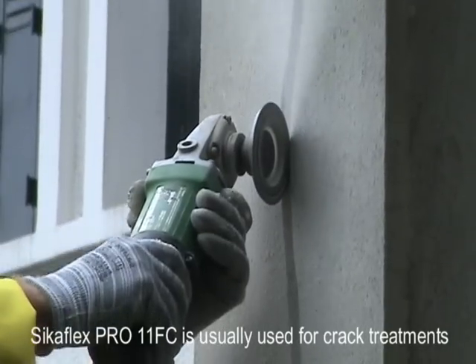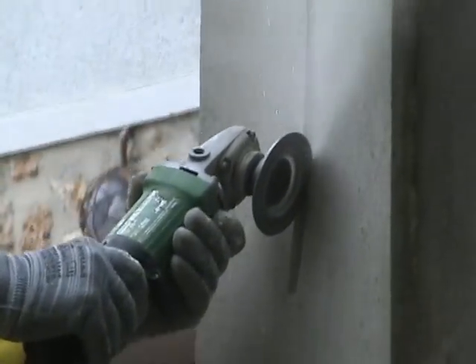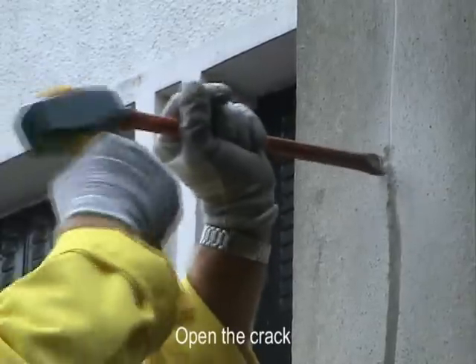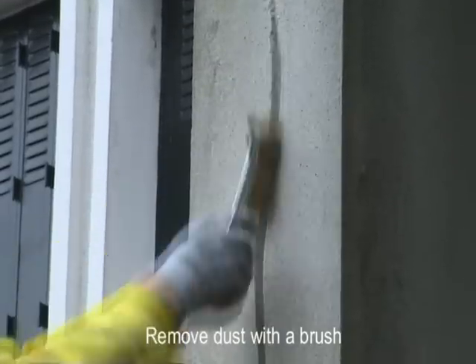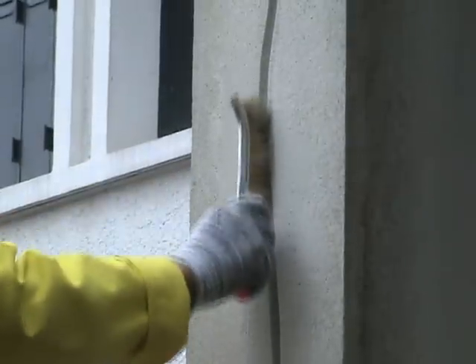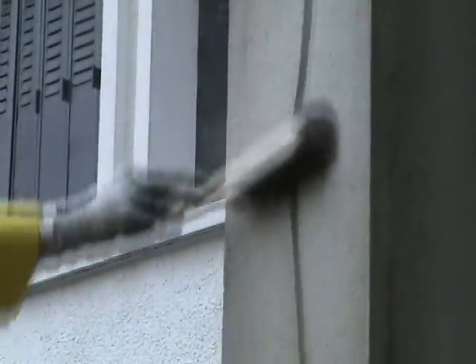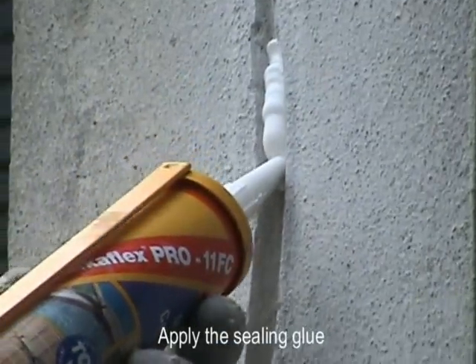Sikaflex Pro 11 FC is also used for crack treatments. Open the cracks, then remove dust with a brush. Apply the sealing glue into the cracks.